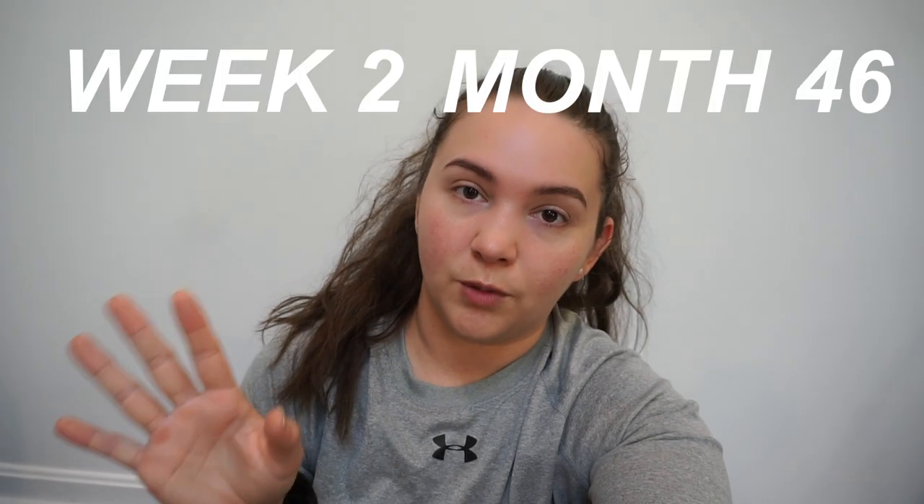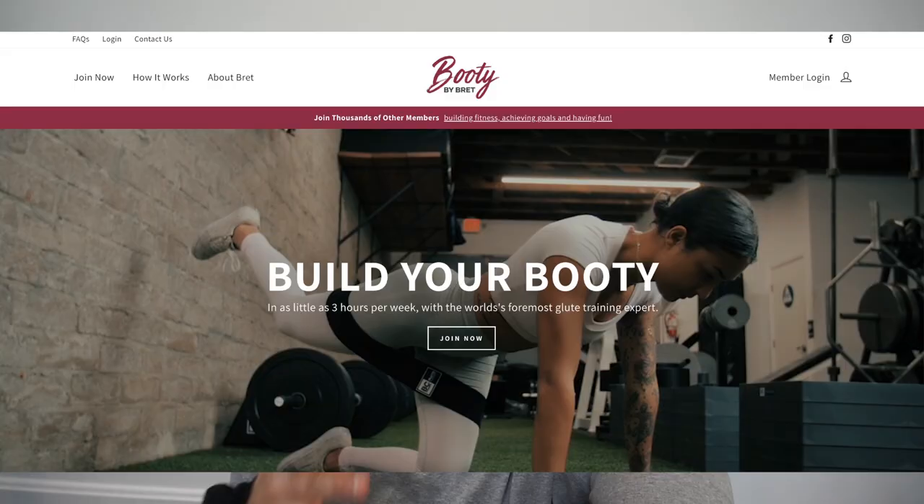It is week two of month 46 of the Booty by Brett official little subscription program that I'm doing. I already did my deload week last week and took it easy. Now this week we're going to get a little heavier — I'm supposed to do heavy deadlifts and some squats. I did take a little bit of pre-workout and some creatine just because I am trying to lift heavier.